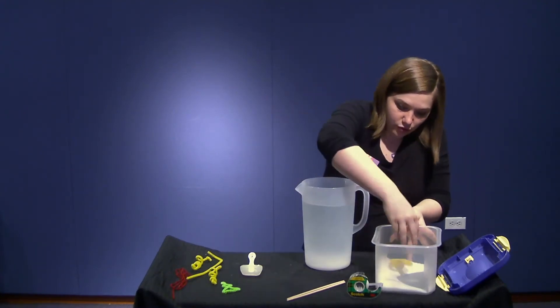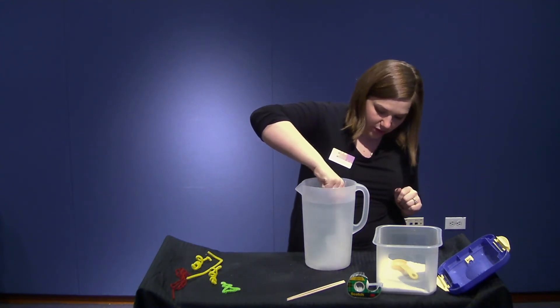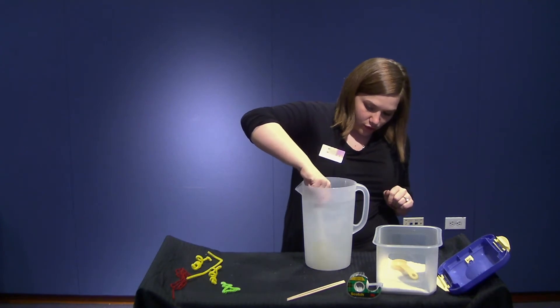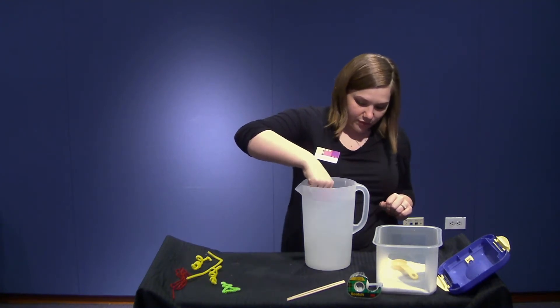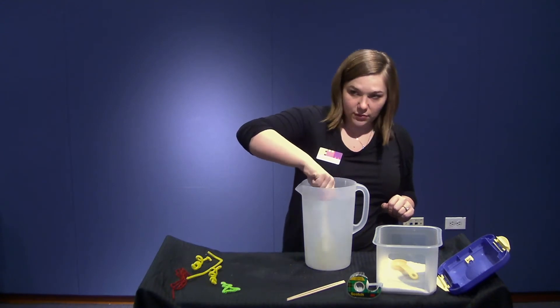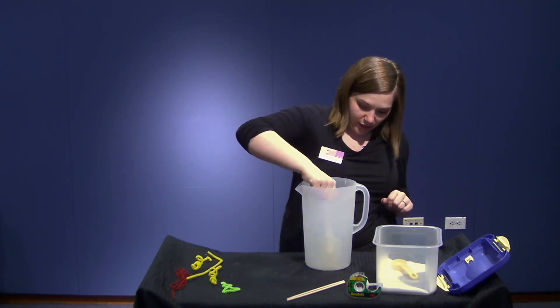You really want your borax water mixture to be completely saturated. The water should mix and mix and mix — stir until it's completely mixed in. There should be some little particles of borax at the bottom still, and that's okay. You just want to make sure you stir it really well until it's fully saturated.